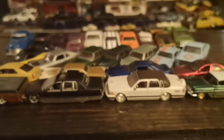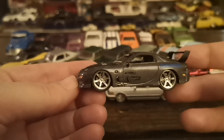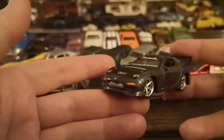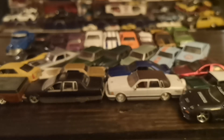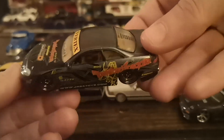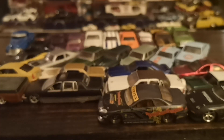Then we've got some imports from Jada — this is part of the Option D line. We've got the FD RX7 with Do Luck sponsorship; these actually look like Do Luck wheels from the mid-2000s, six-spokes. Big high-rise wing, very discreet lip kit on the front — just like a good old tuner Mazda. Who doesn't love an FD? Then of course I showed this one not too long ago in my Toyota showcase — the SC300 in that very drift slash show-style livery.